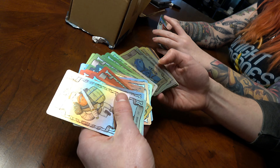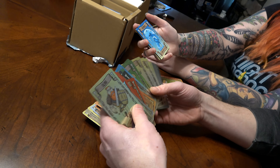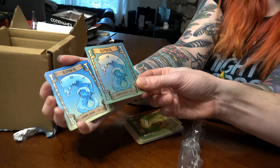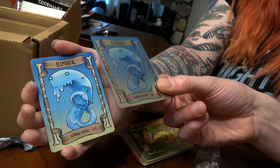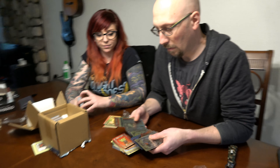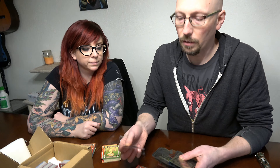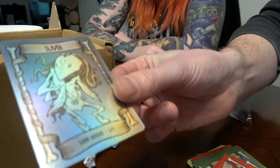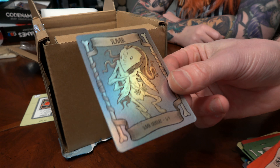Do you want to show the difference between the two? Sure — see, there it is. Very cool, I'm really happy with how those look. Yeah, the slivers look great — oh, look at that!